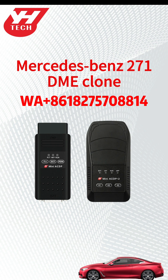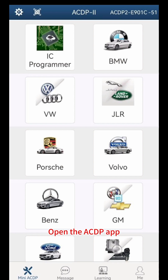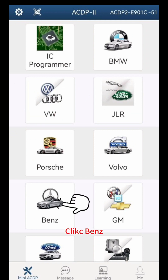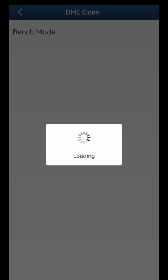This video shows how to clone the Mercedes-Benz 271 DME through ACDP and ACDP2. Power on the ACDP, open the ACDP app, and confirm in the upper right corner that the ACDP device is connected. Click Benz, click DME Clone.